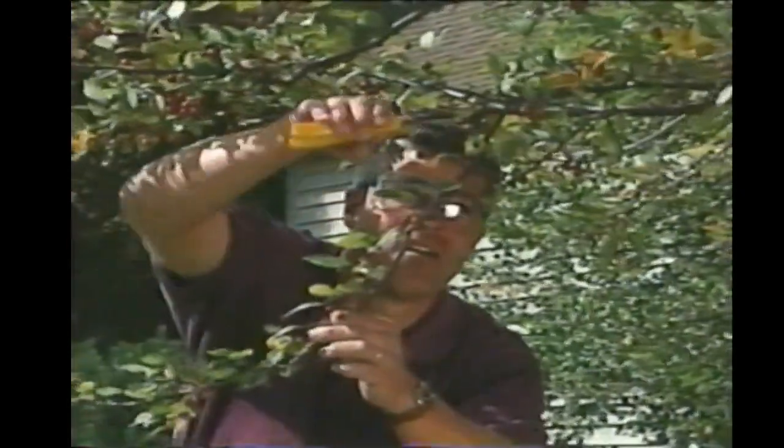Finally, check out your trees and trim any low-hanging branches. You don't want any unexpected surprises.